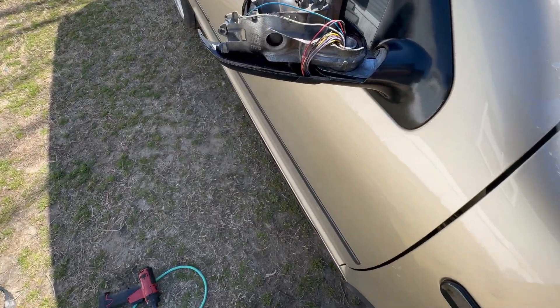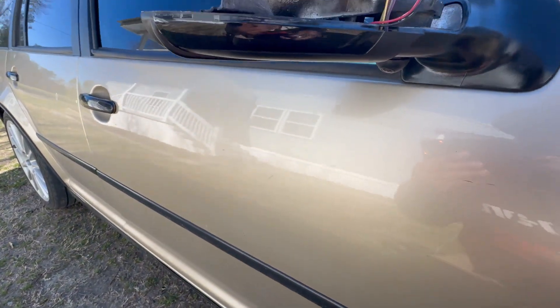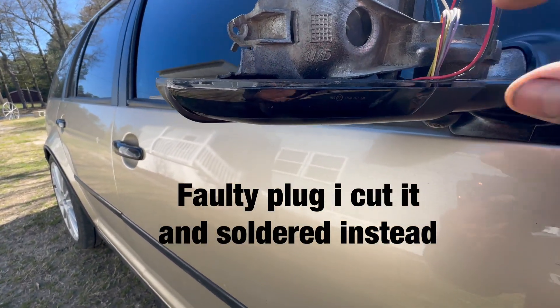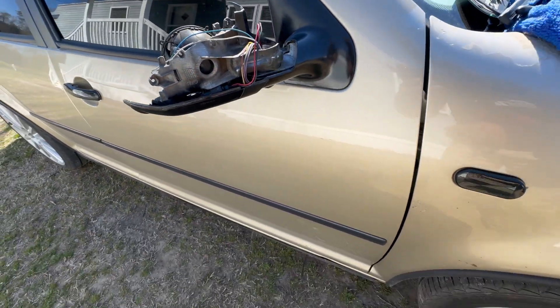I put the amber one in there — it should light up. There you go, there you go. So I have like a little loose connection there. You see? So that's pretty cool.